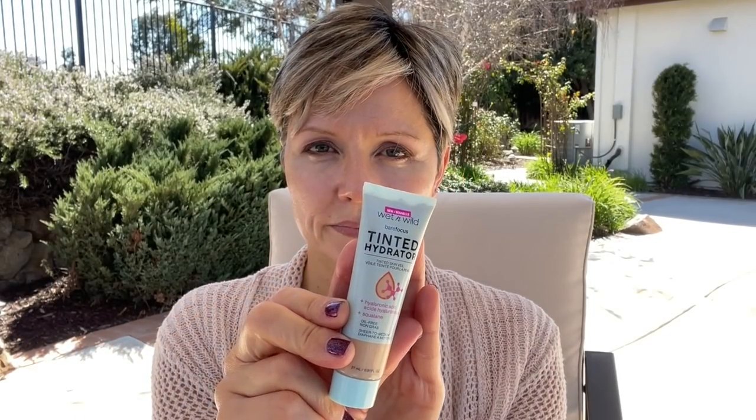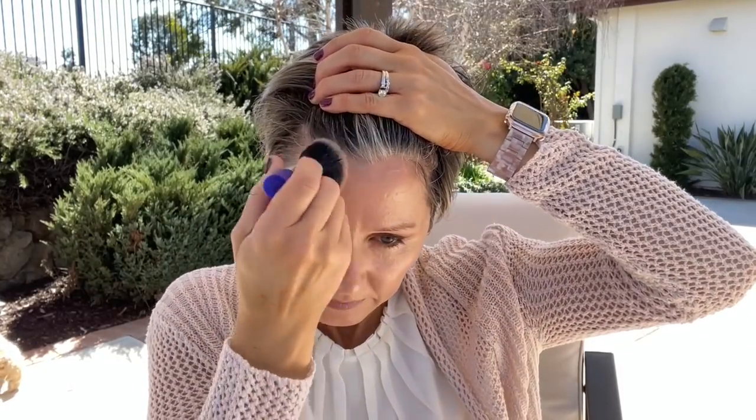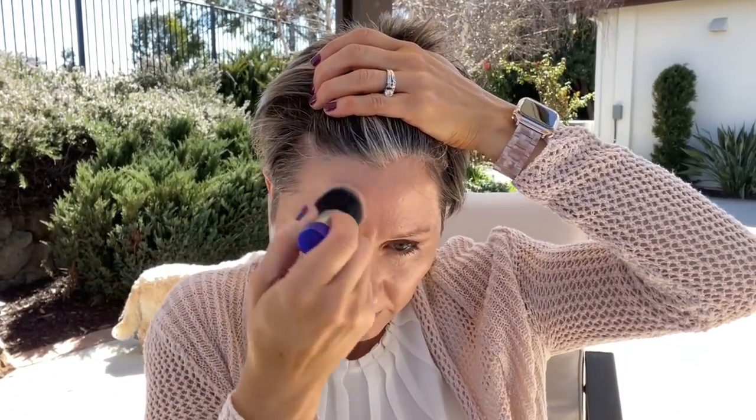Now it's time to clean up under the eyes. I'm using Now Solutions Almond Oil and a Q-tip to remove any fallout. For foundation, I'm using the Wet n' Wild Tinted Hydrator with a mini Real Techniques Foundation Brush. I really enjoy this tinted hydrator — it has light to medium coverage with no SPF, which is why I used that primer first. It's one of the few tinted moisturizers that actually stays on my combination skin, provides good hydration and glow without being greasy, and it was a great Saturday foundation.